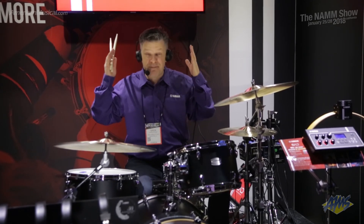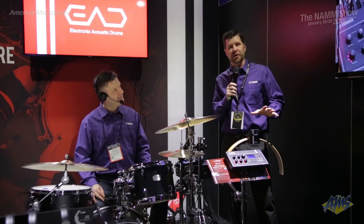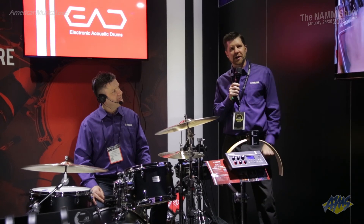That is the EAD10. It's fantastic. Thanks Simon for a great demonstration. And you can find the fantastic and revolutionary EAD10 at AmericanMusical.com.